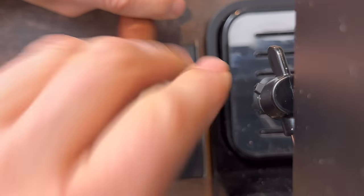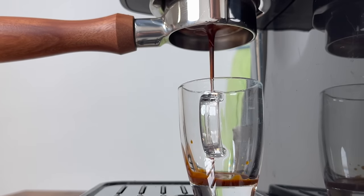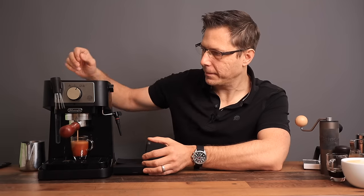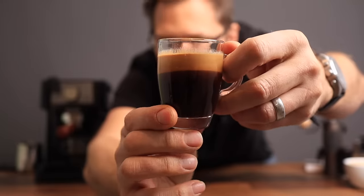Using the WDT tool is not an absolute must, but it can help your extractions a little. Let's give that a good tamp and pull ourselves a shot. That is looking delicious — that is what that shot looks like. Real creamy and delightful. And how's it taste? That is a tasty shot.